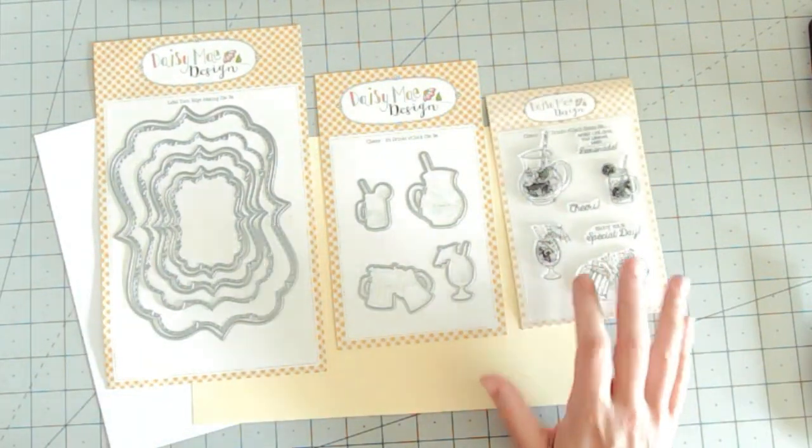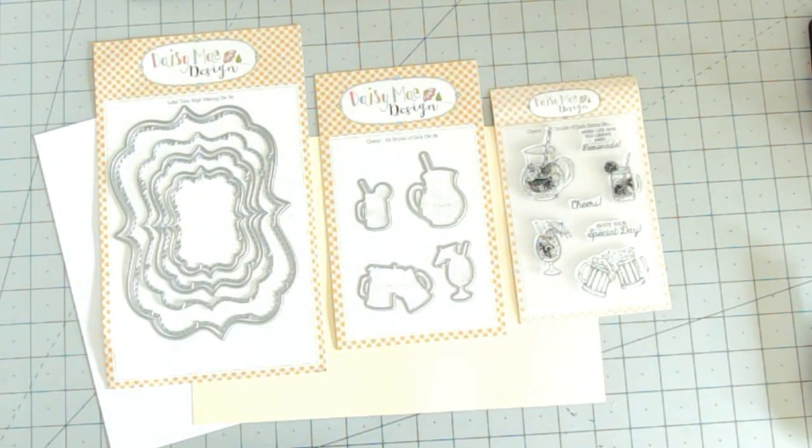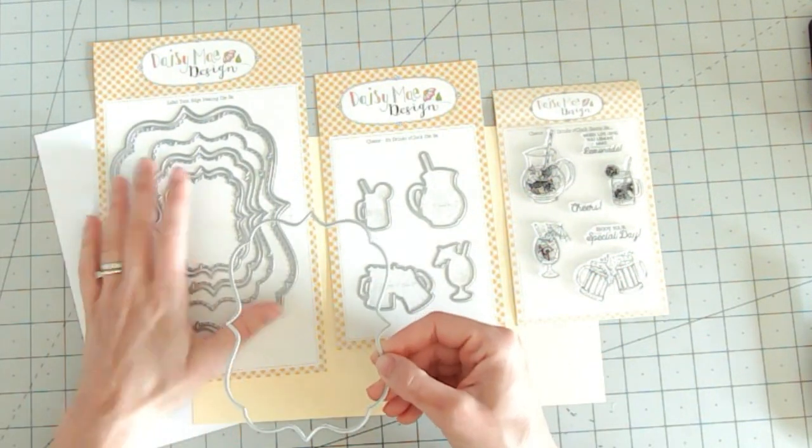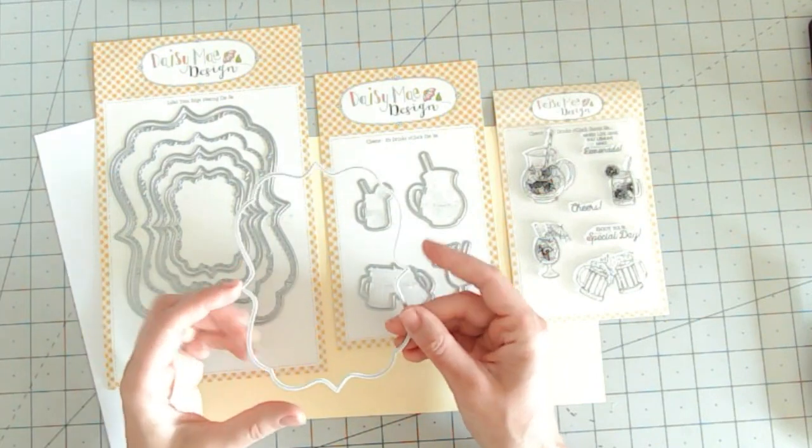For this fun summer card I'm going to be using the Cheers It's Drinks O'Clock die set and the stamp set to coordinate, and also the torn edge nesting dies in the label shape.